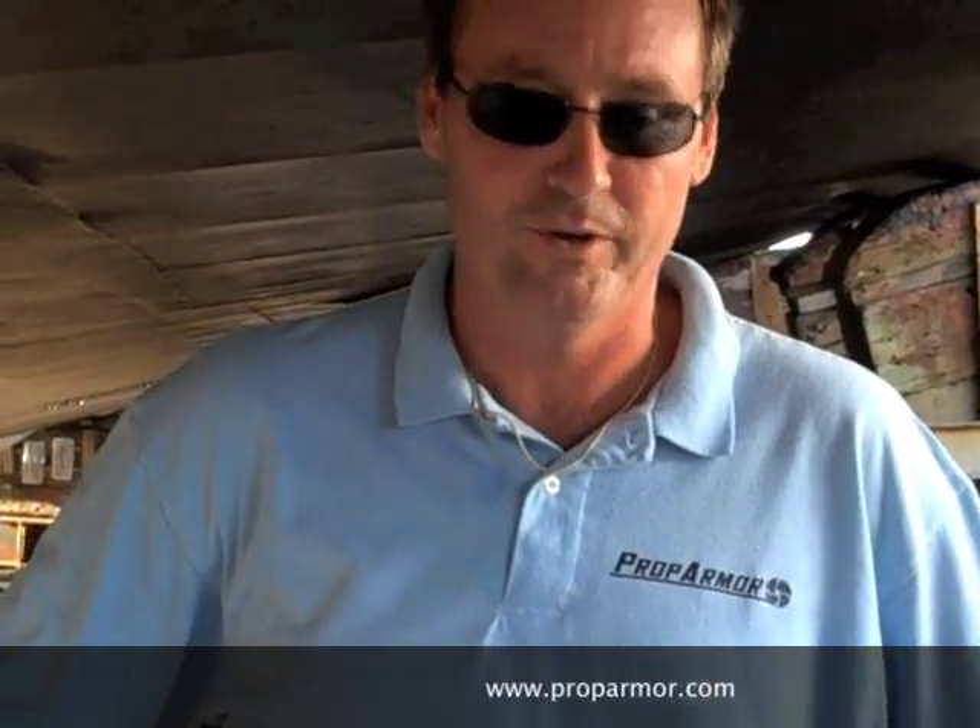Good morning, this is Jim, coming to you live today from Miami, Florida, where we're about to put Prop Armor on this 48-meter mega yacht. It's interesting to note that this owner has been entrusting his propeller protection to Prop Armor for the last two seasons. He's had excellent results, and today we're going to do a little demonstration on how to apply the product to these rather large props.